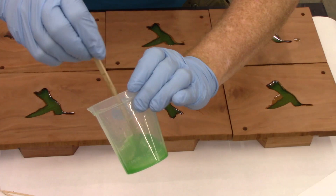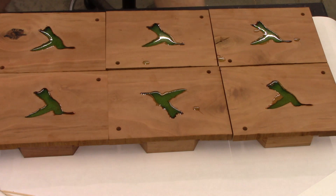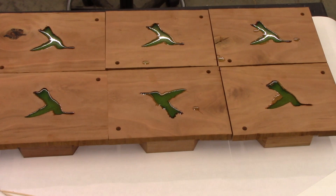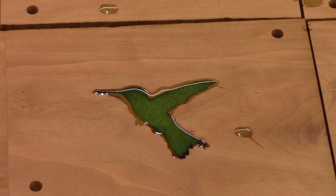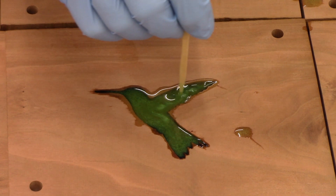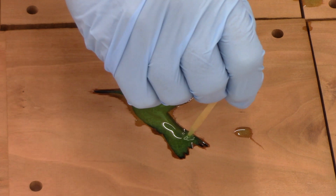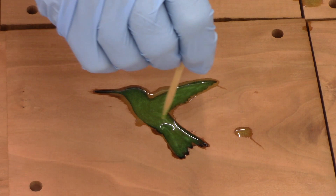What I like to do somewhere around this point is just take my sandwich stick — I'll zoom in on the one that's approximately centered, not upside down to you — and you can see some texture from the green pigment. You can take your stick and swirl this around trying to get even more texture. What I'm trying to do here is get this to look kind of like feathers. I want to stay away from the black as much as I can, because I don't necessarily want that smearing around.